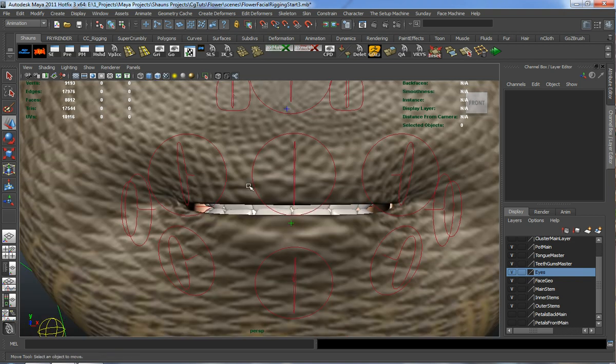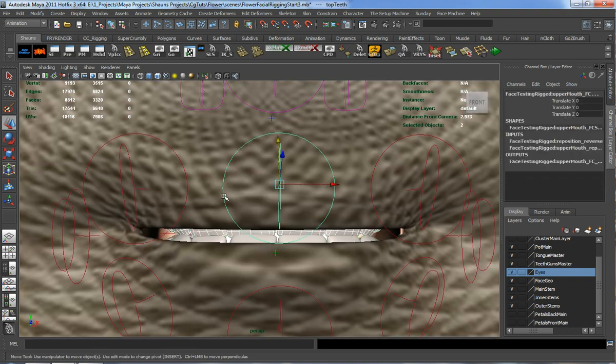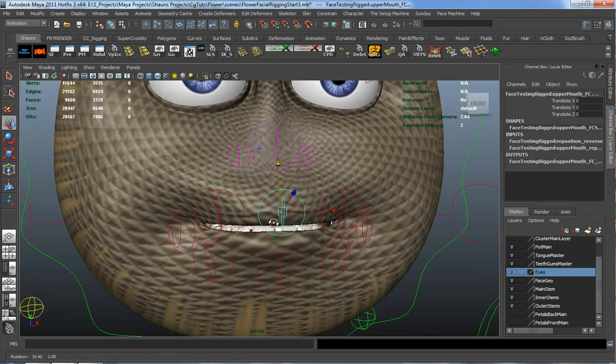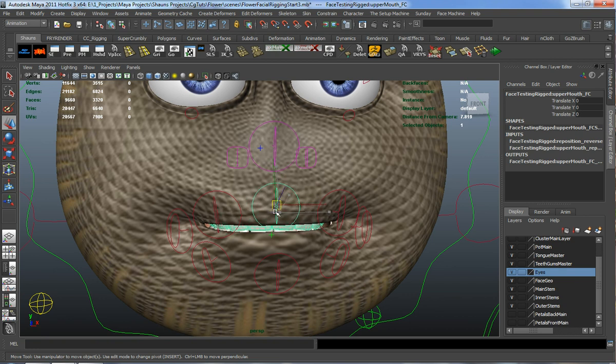Let's take our upper teeth and parent that to the middle control. So now whenever our middle lip moves, our teeth will move here as well.